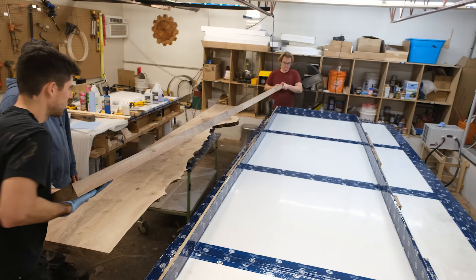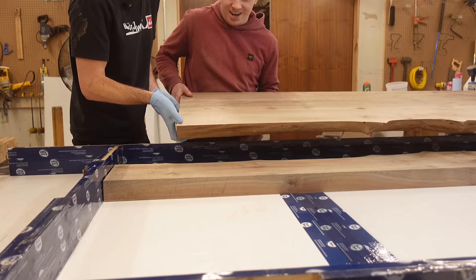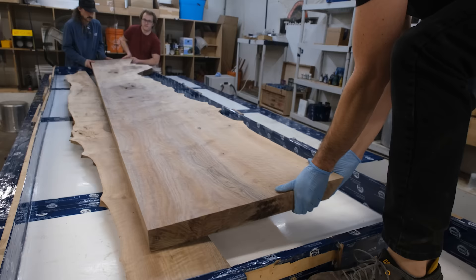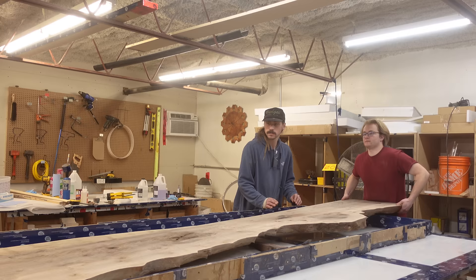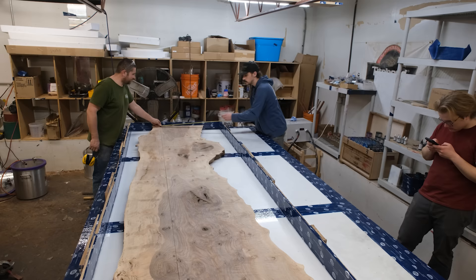Once we've got all of the pieces cleaned up and debarked, it's time to get them in the mold and prepare for the pour. These slabs are still in their rough state so they don't have their finish yet, but you can already see some of the amazing grain and color. Something a little different this time is we're finally not doing a base layer pour — this pour is going to get a tinted black resin all the way through.